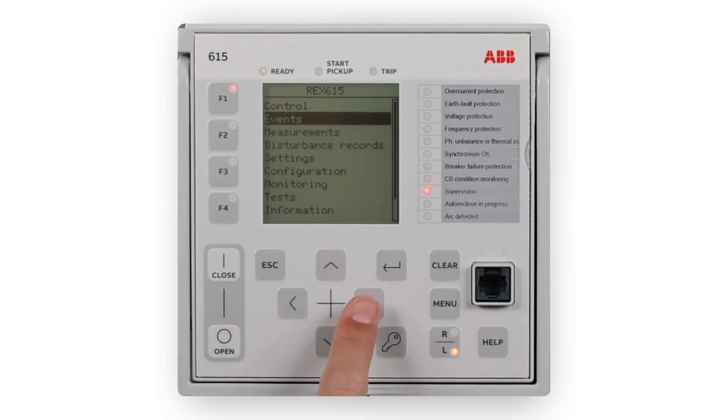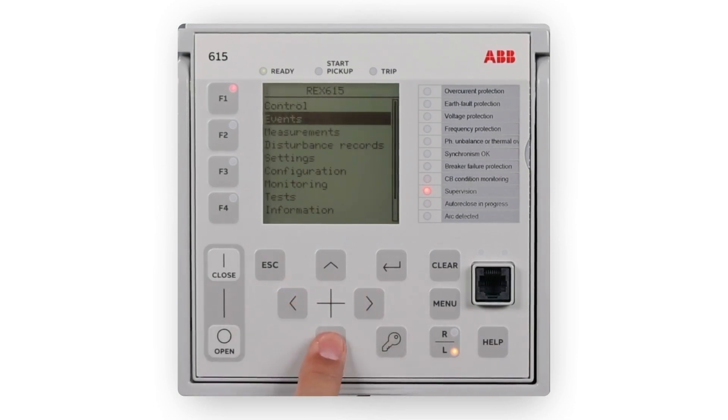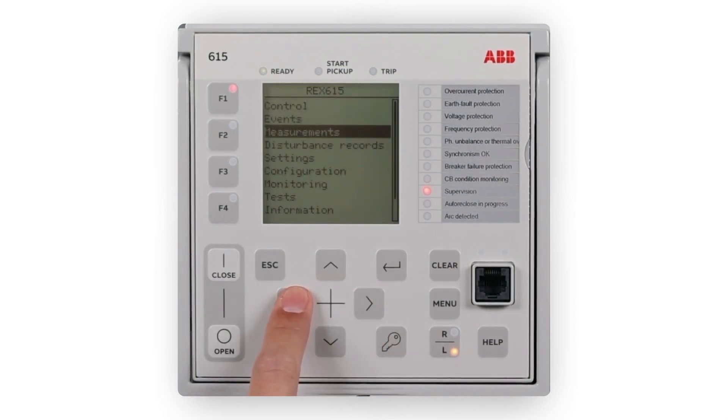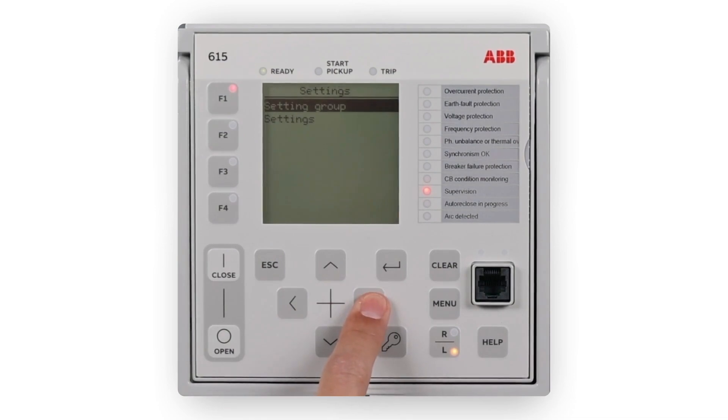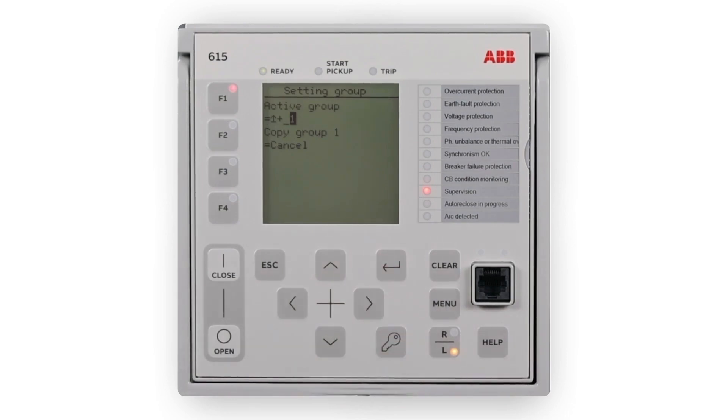To move downwards in the menu tree, press Right. To move upwards in the menu tree, press Left. To enter setting mode, press Enter. To leave setting mode without saving, press ESC.